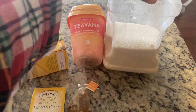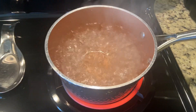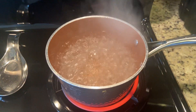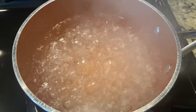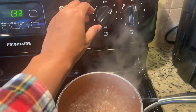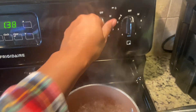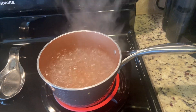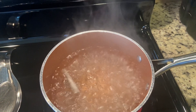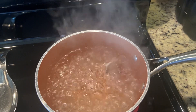I'm also going to use some sugar, and here I am just boiling some water for my tea. As you can see, I'm going to go ahead and drop the teabags into the water.